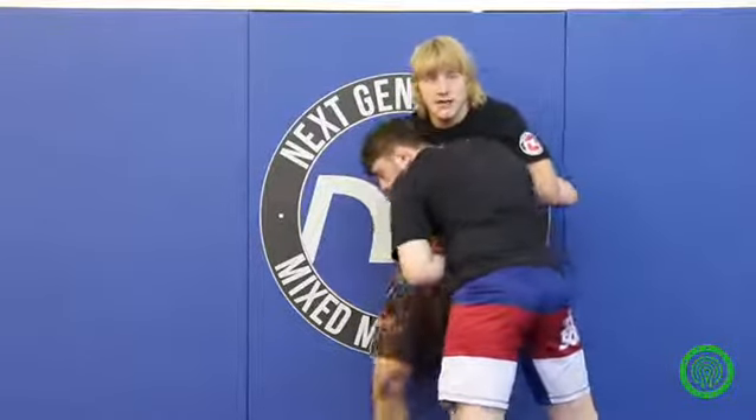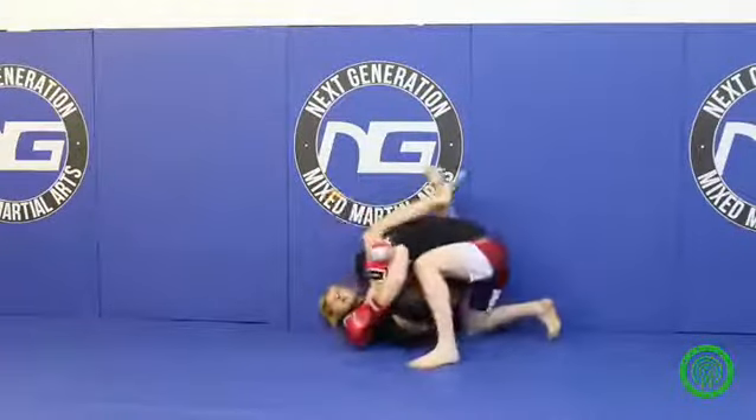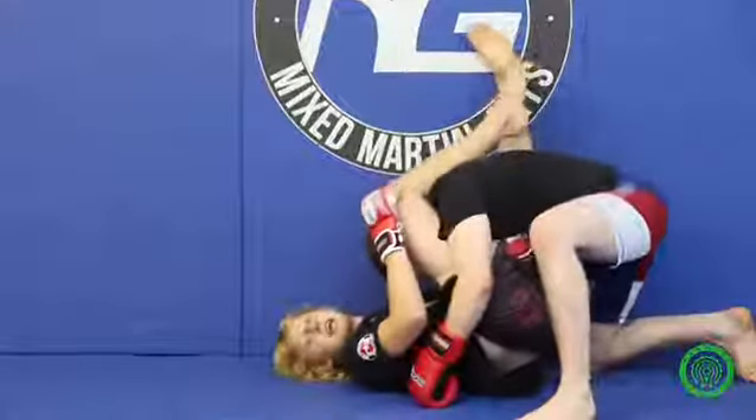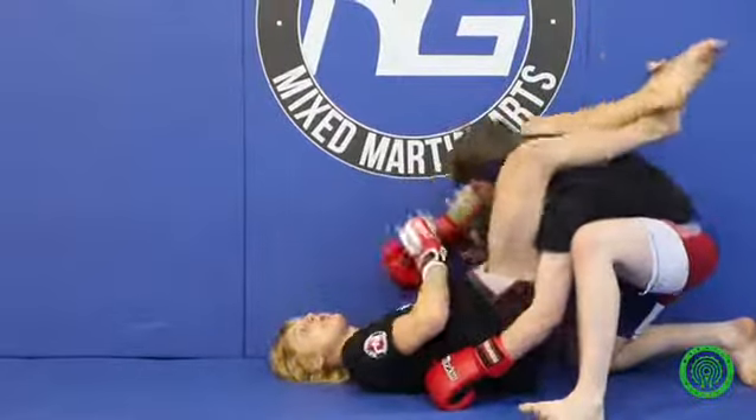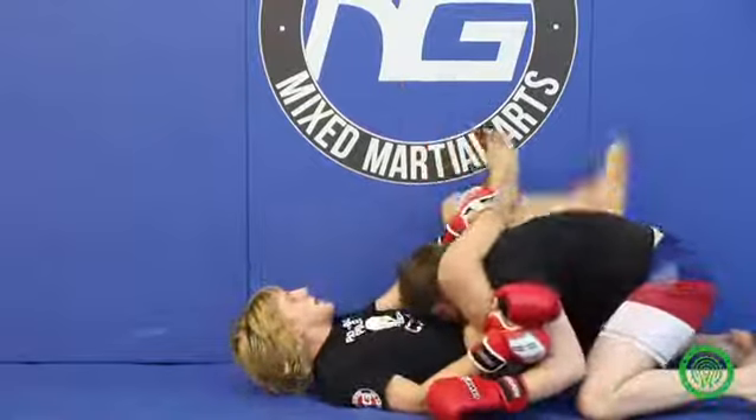As you go to throw it up, I don't want you to knee — I want you to pretend like you're going to knee. And as you knee, bring your arm over the top like that into your triangle position. You all should know this: hips up, arm across, grab your shin, foot in the hip, and tighten it.